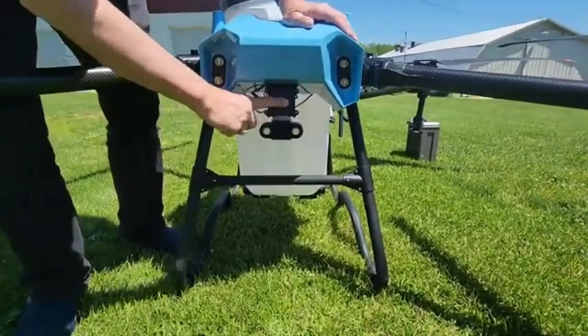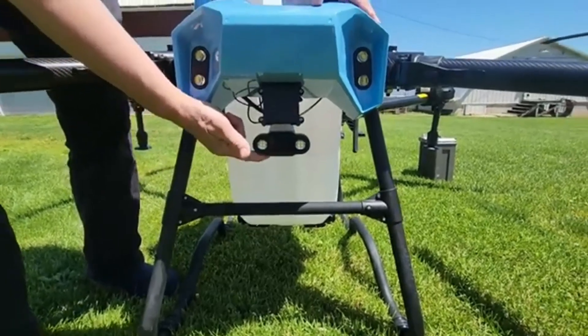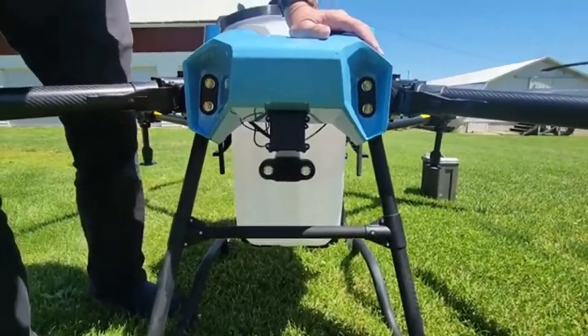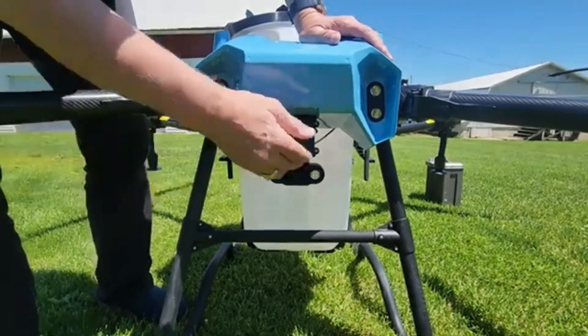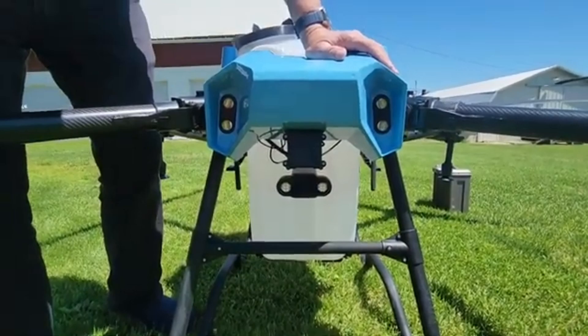Here in the front we have a forward view obstacle avoidance radar. We have the onboard FPV camera so that you can monitor your operations while you're going, and it also comes with some extra spotlights for low visibility conditions.